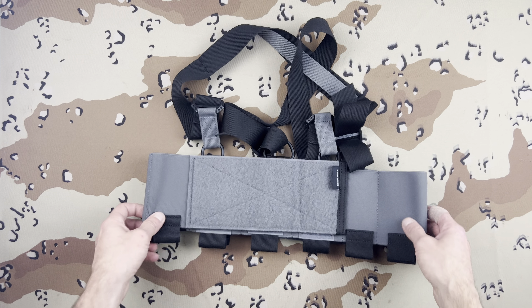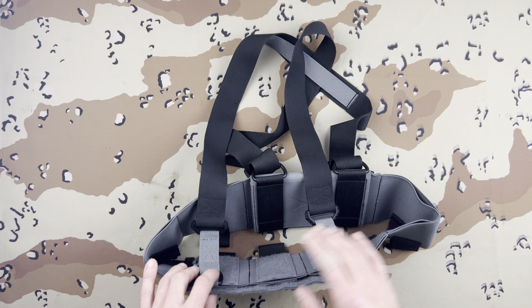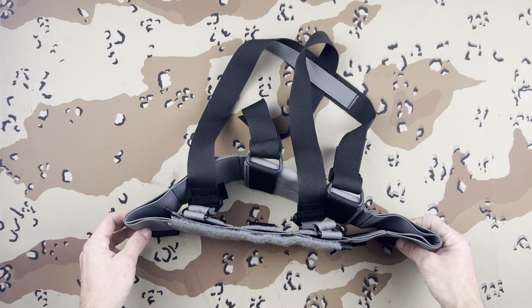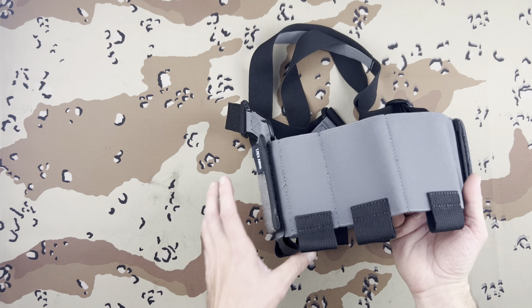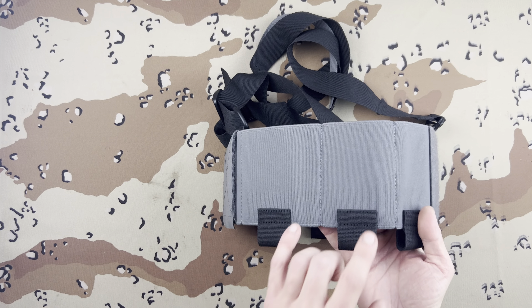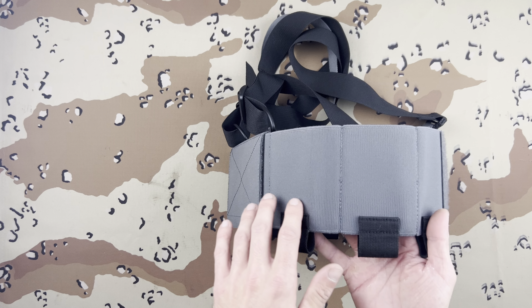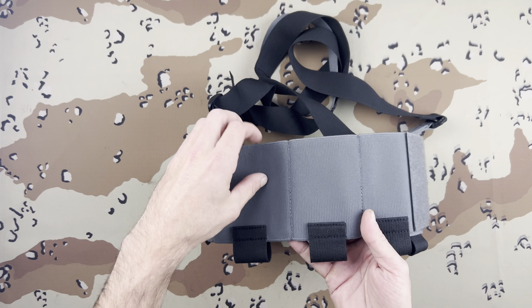Because if so, that would be kind of cool. Pretty much what you get: you have three cells up front that will fit M4 mags, and then you have big, medium, and small pouches on each side. One of them — either the big or the medium one — fits their IFAK kit perfectly.